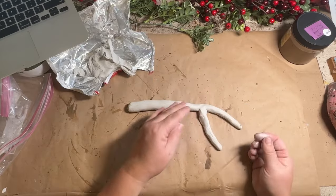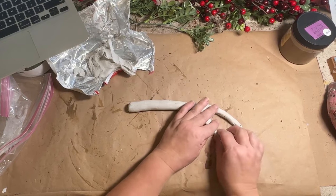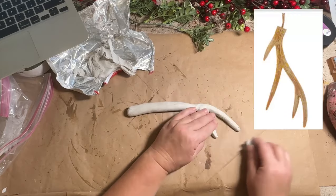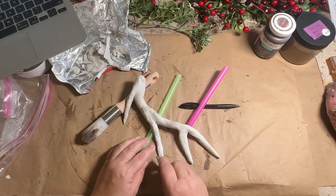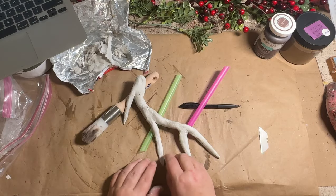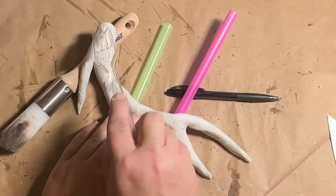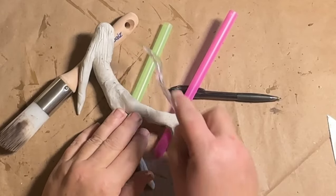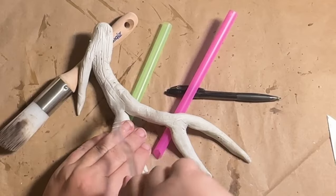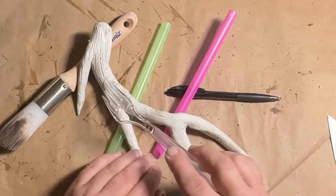Then I'll roll out another piece, a little bit smaller, and attach that to one side of it, and keep adding on until I'm happy with it. I have a picture I'm going by on my laptop to help figure out my design. I use some plastic straws and a paintbrush to give the angles I want with the antler so it's not laying flat — I want it to have some curves and the look of real antlers. Now I'm going to use a fork and use the tines to give a little bit of texture on top of the antlers before they dry.